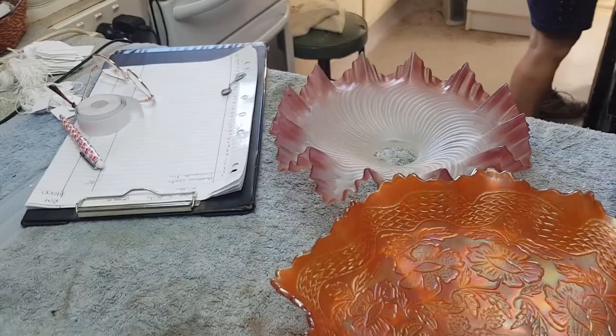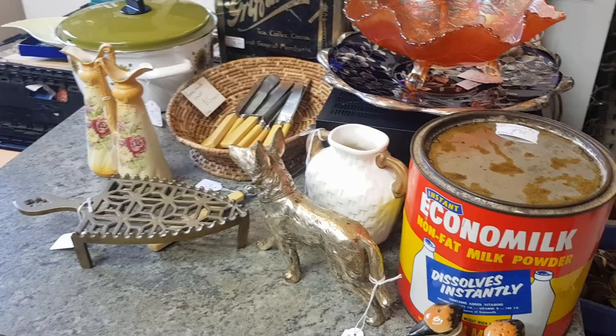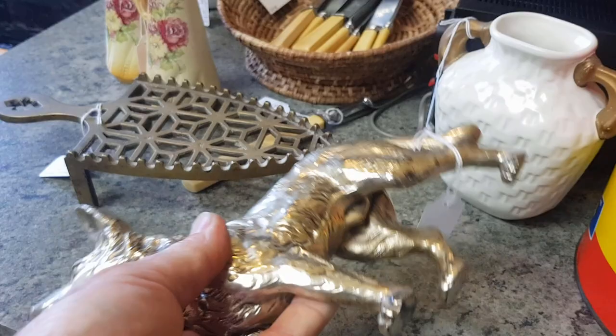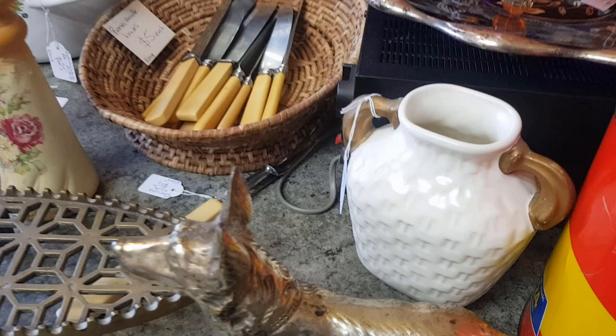I'll link Part 1 underneath and we'll take you through how we record stuff and give you some values. In Part 3 we'll give a bit of a wash-up. We only got through a couple of boxes this morning but we'll persist. There's a dog figurine - it looks brass but it's actually die cast and plated, marked Japan underneath. It's quite a nice dog and will sell well in the shop - we've got $30 on that.